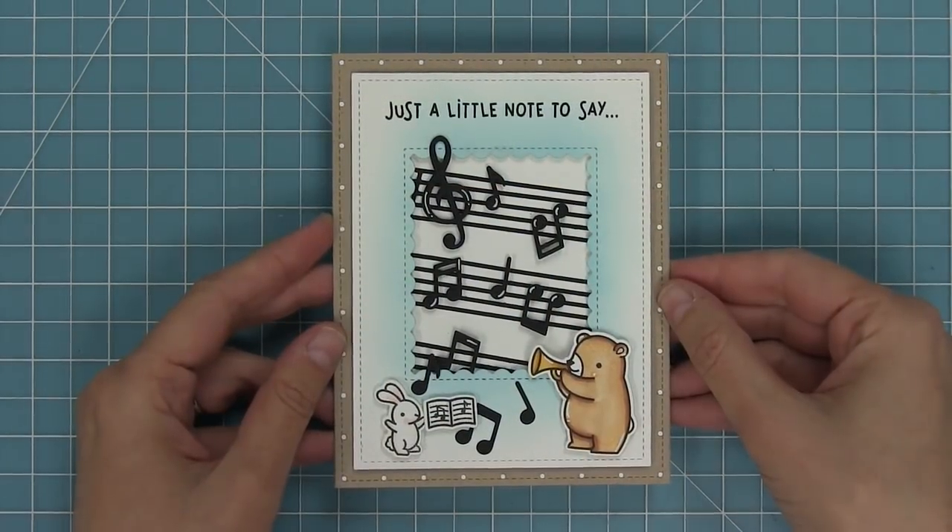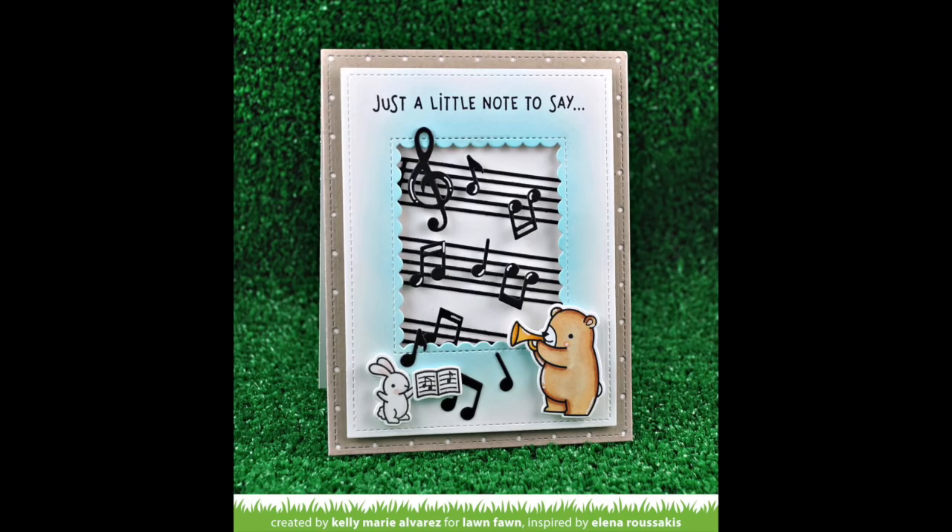Here you can see the finished card. This card was really quick and easy to make but it packs a really big punch and it's just so adorable.